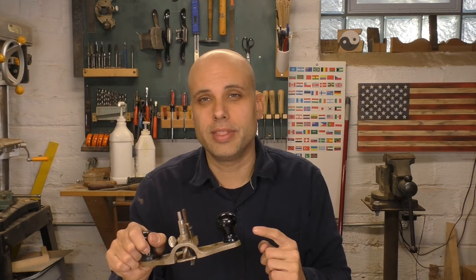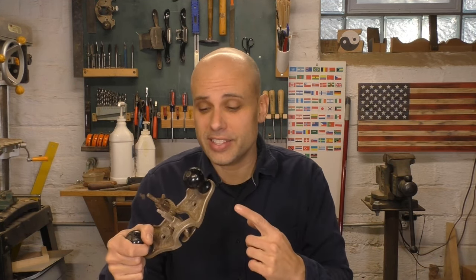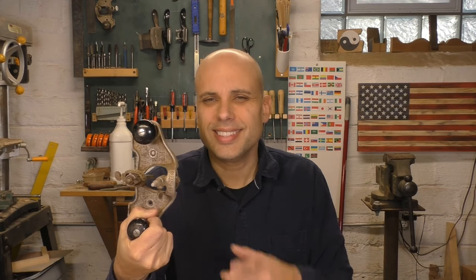The only problem with these is that new ones are quite expensive, and vintage ones like this are also quite expensive. It's just hard to find a good, affordable router plane. A metal factory-made tool like this is actually a pretty modern invention — woodworkers must have had something before this tool existed. And they did.